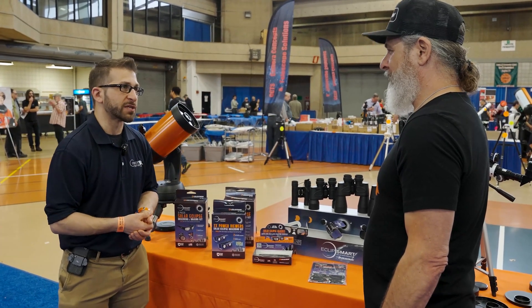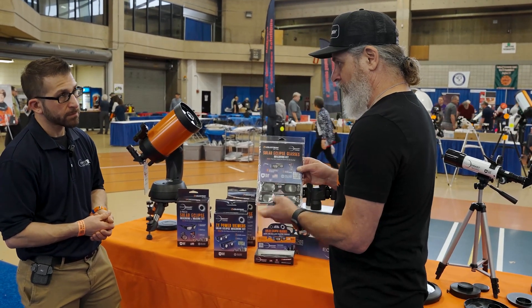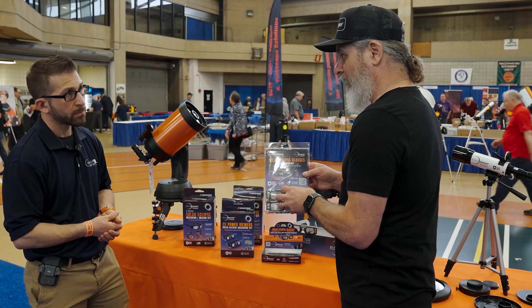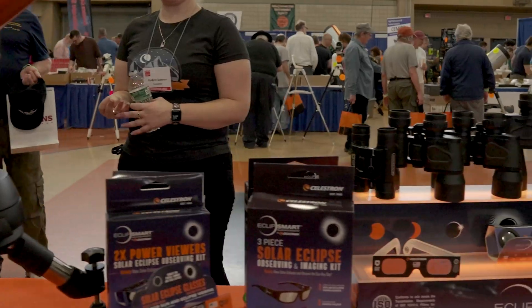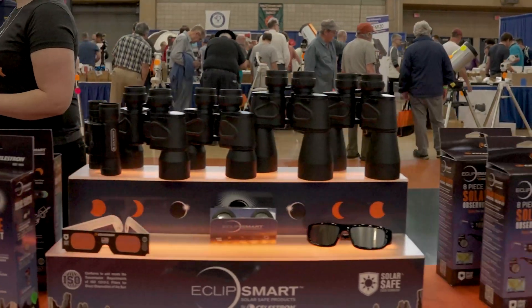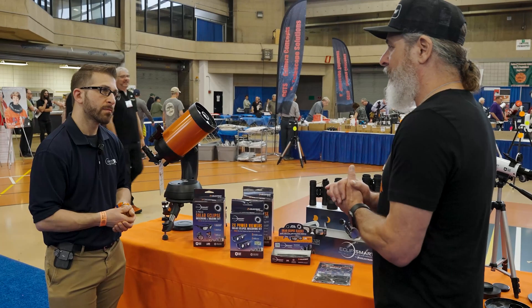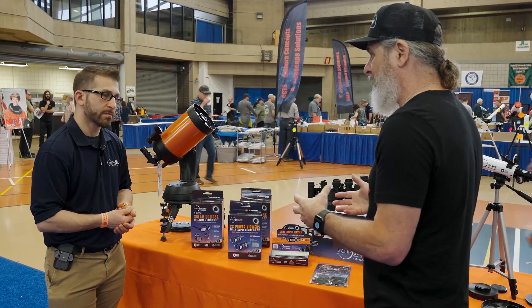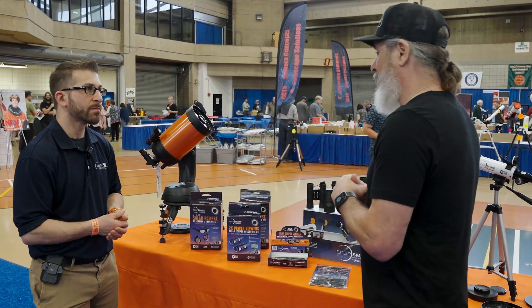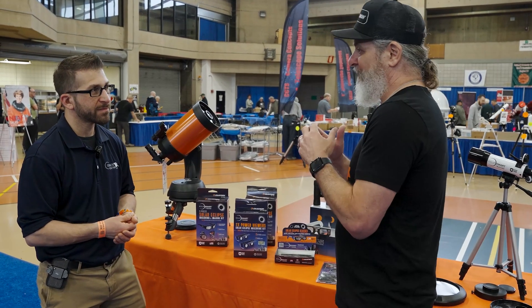The booklet is very informative. This SKU comes with four glasses, and then we have different configurations as well. We're really excited about having these products available to our customers, and we're really excited that we have this solar safe product that is safe for our customers.